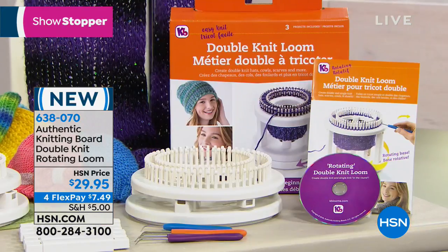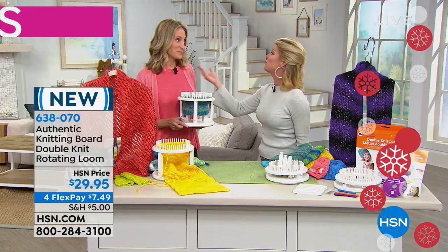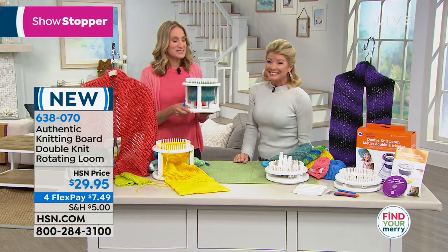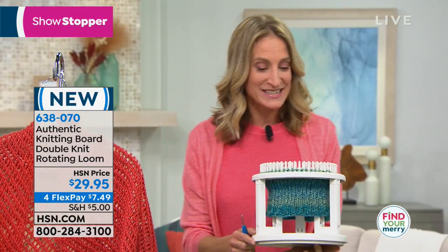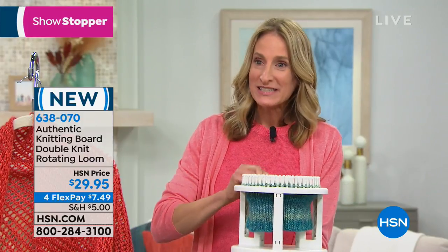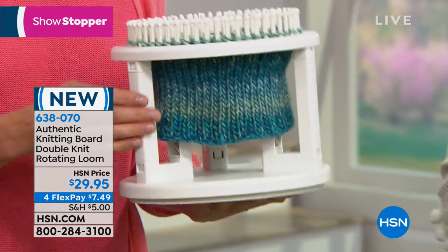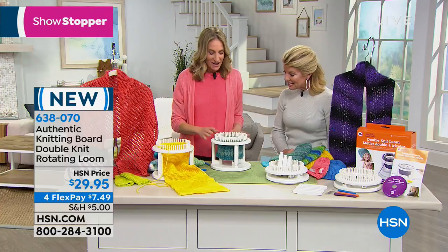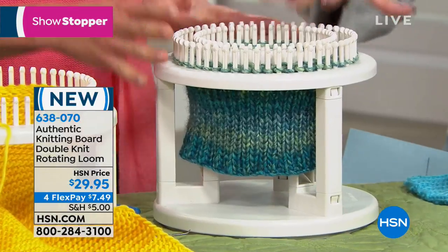Kim Novak is the creator and co-owner of the Knitting Board. This is the rotating double knit loom, and it makes knitting so incredibly easy because of that rotating aspect — you actually knit in one spot while the loom rotates as you work. You're going to be able to make double knit on a loom in the round for the very first time ever. That is so unusual.